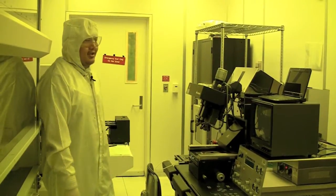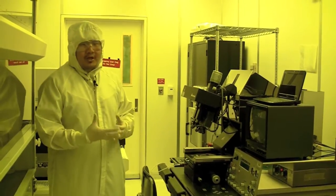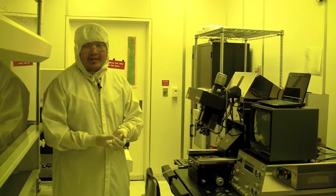This is the MA6. It's used to expose UV light to your substrate that has either photo resist on it.